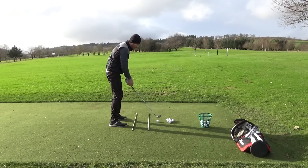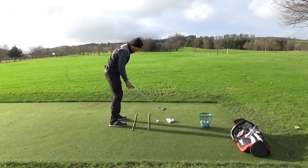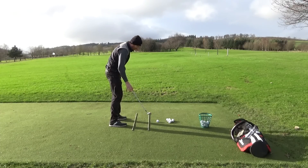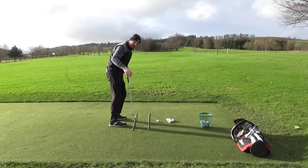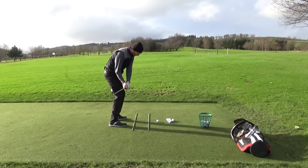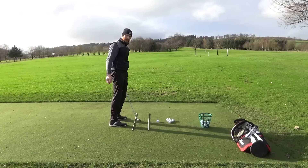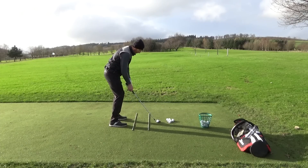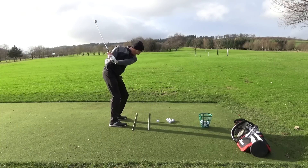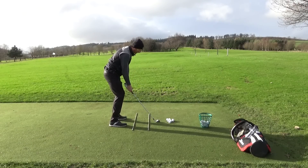They're going to get dragged away from me, but I don't want them to get dragged away too far. I want to consciously bring them back down this channel. When I address the ball my hands are more on top of this cane, and when I come back down to hit the ball I want to make sure they're in this channel — not going out past the cane or further. Hands back in their address position, running down the channel.